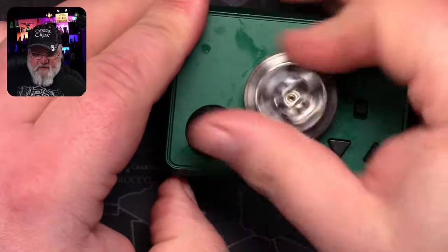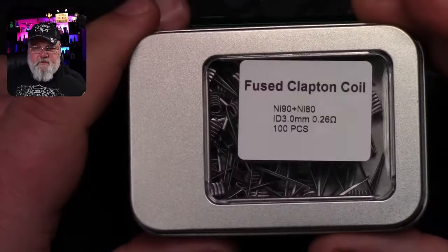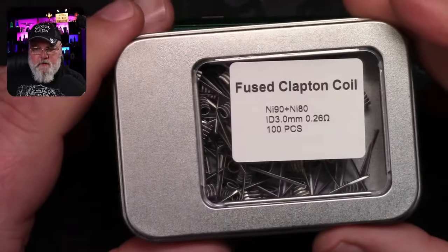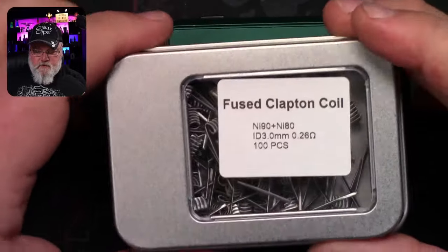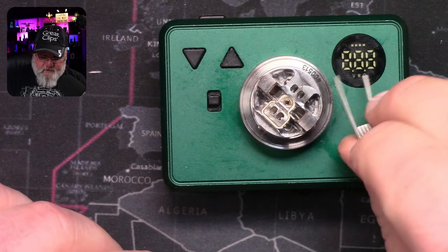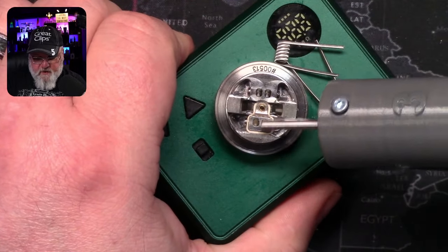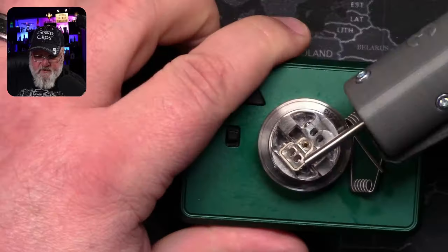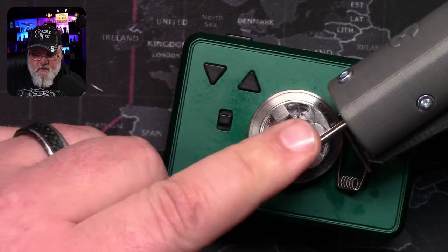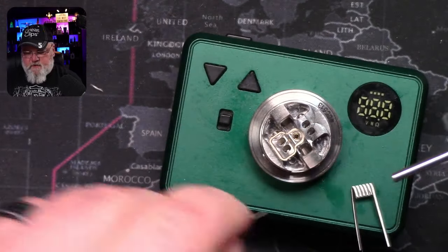I'm going to have to order another bubble glass to have as a spare because I don't want to revert back to using the straight glass. Let's throw this on the build stand. I'm going to go with some NI90 wrapped in NI80, 3mm inner diameter coil, 0.26 ohms for each coil. We're going to have to prep these coils because they are so close together and the coil is literally going to be sitting on this end — we'll prep it so the leads come off the side of the coil.